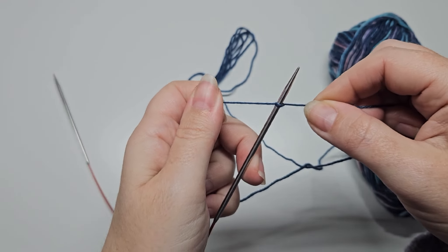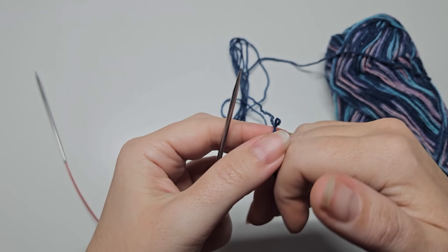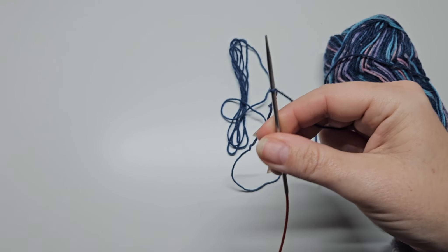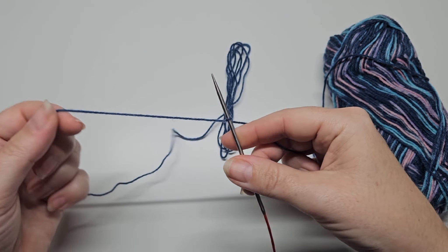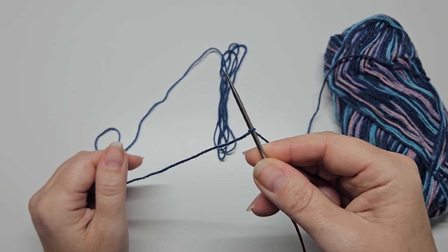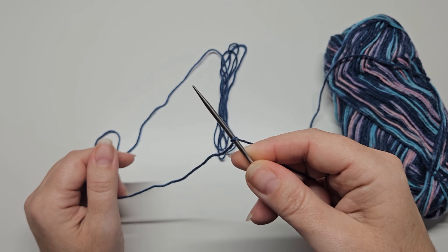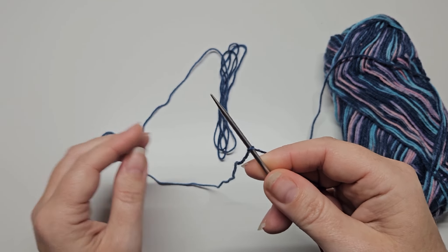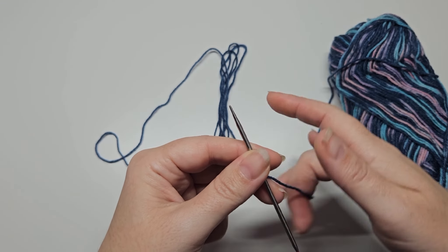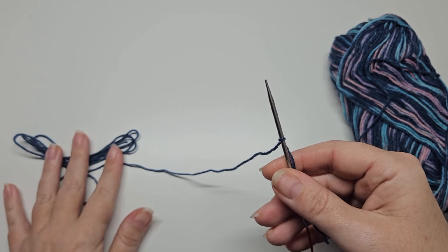Sorry, it's a bit tricky doing this on camera. Metal needles can slip off quite easily. Now we have our slip knot on the needle — that counts as our first stitch, and we want 100 stitches on here. Your yarn ball is on this side going to your ball, and your tail is over this side.